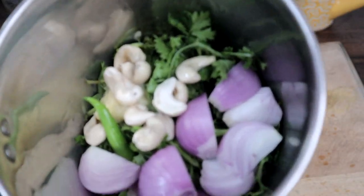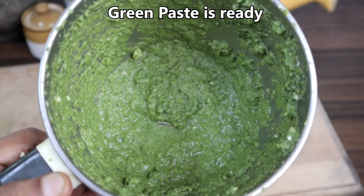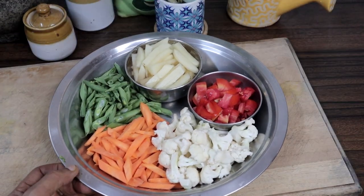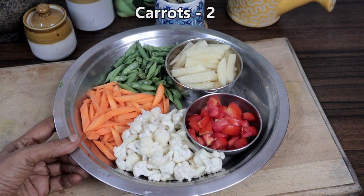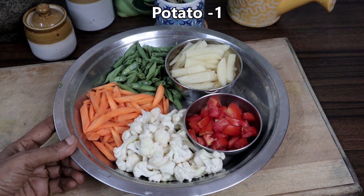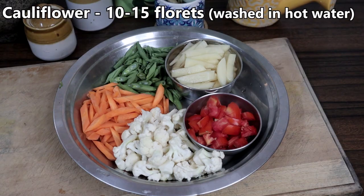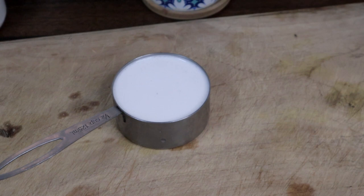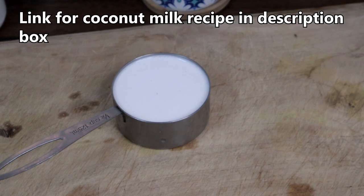Blend everything together — the green paste is ready. You can use any vegetables of your choice. I am using two carrots, 10 to 15 beans, one potato, one big tomato, and 10 to 15 cauliflower florets. We also need half a cup of coconut milk — this is homemade coconut milk; I have given the link in the description box.